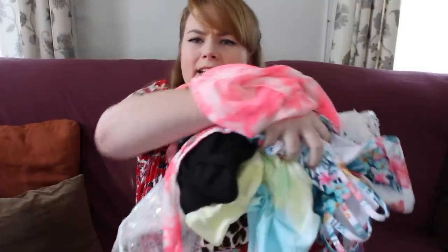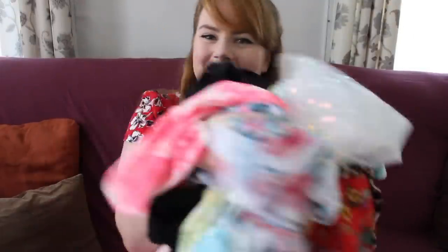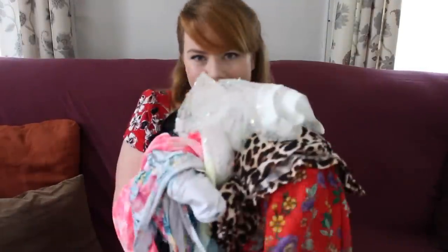Hi friends! I am back with a Fashion Nova haul and this one's kind of out of my usual comfort zone. I'm pretty basic and I do a lot of ready-to-wear.